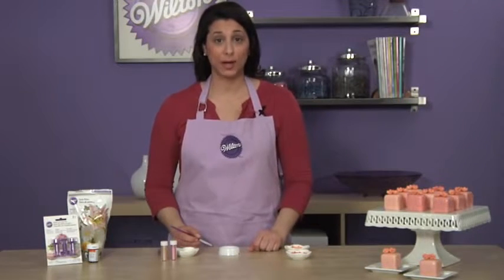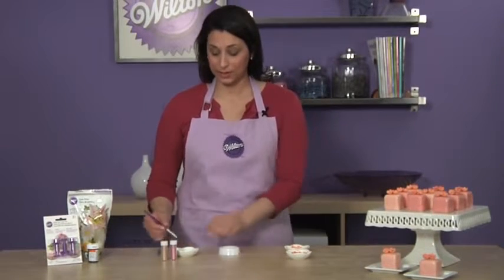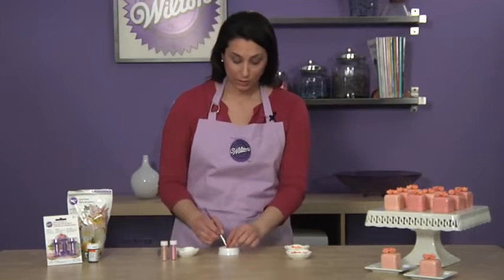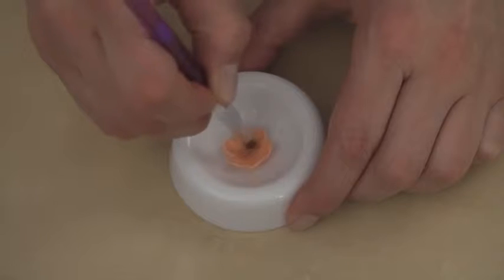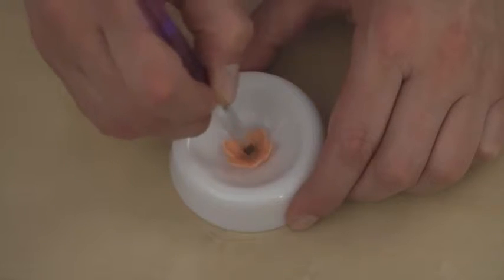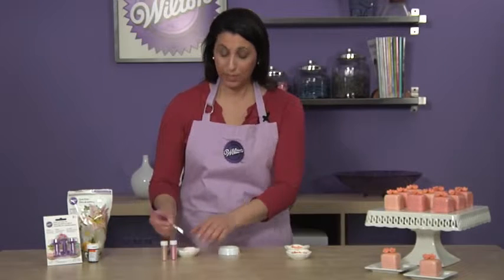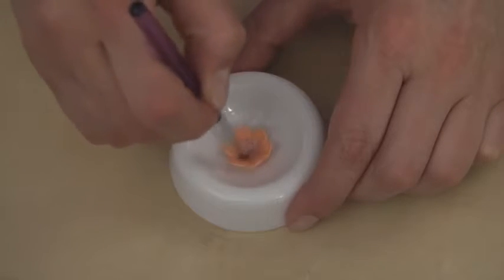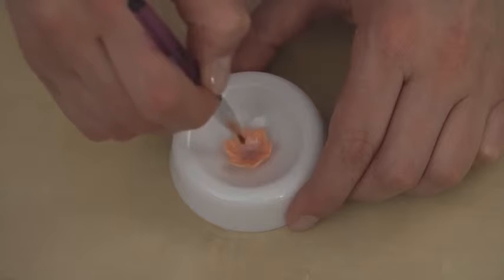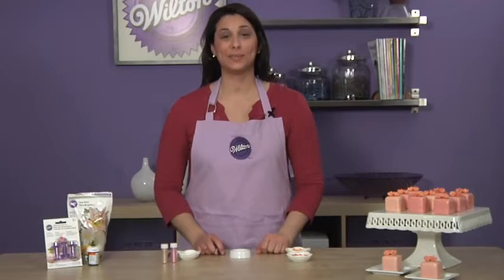Now that your flowers have dried for a full 24 hours, it's time to add the finishing touches to the inside of the flower. I've got bronze and pink pearl dust, and I'm going to use the round brush from the new round brush set and paint the inside of the cupped flower. The first layer will be bronze, then I'm going to take another clean brush that's a little bit smaller and add the pink pearl dust on top.